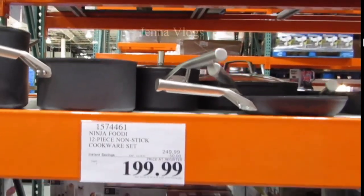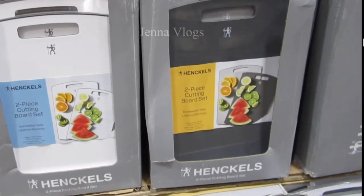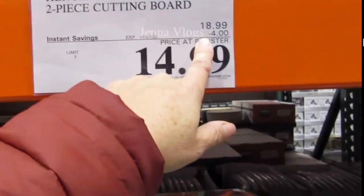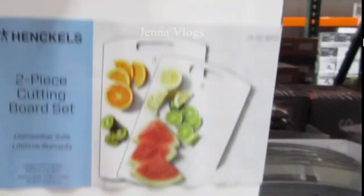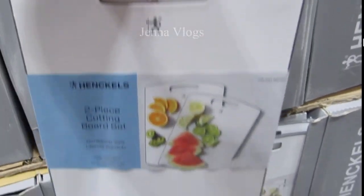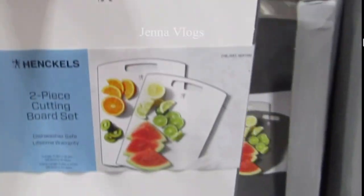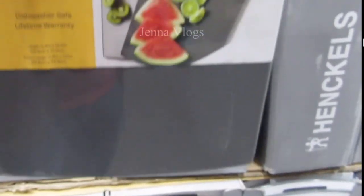This two-piece cutting board set is $15. They have two sides. The large side is 11.4 x 16.5 inches and the extra large is 11.6 x 17.7 inches. They come in two colors: gray and white. It's really nice looking.